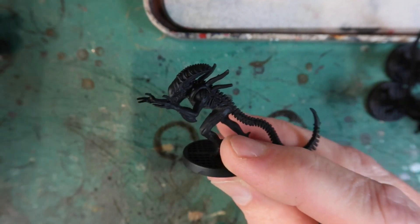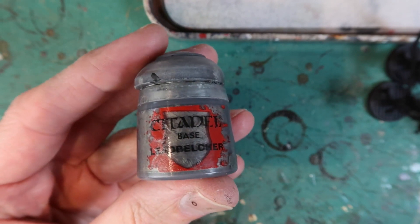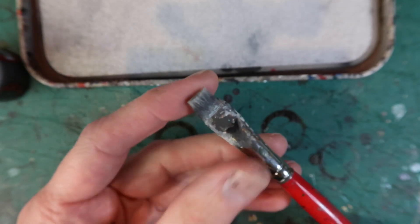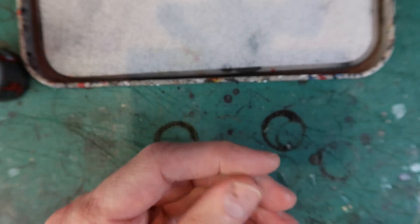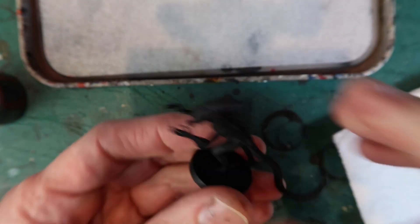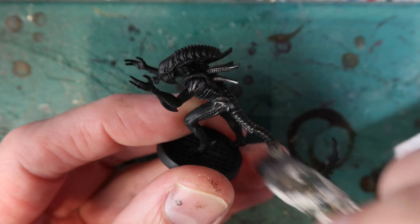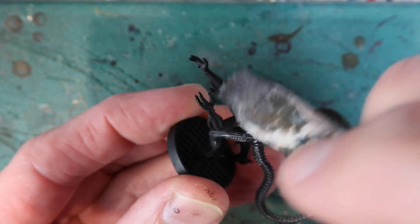The first thing I'm going to use is Lead Belcher by Citadel, and this is going to be my base color for the aliens. I'm going to dry brush it on using an old brush with still some soft bristles on the end, which is ideal for dry brushing. I get a bit of paper towel, put some Lead Belcher on the brush, then wipe most of it off so there's hardly any color left, and lightly flick the brush over the model to get the Lead Belcher only on the raised surfaces.